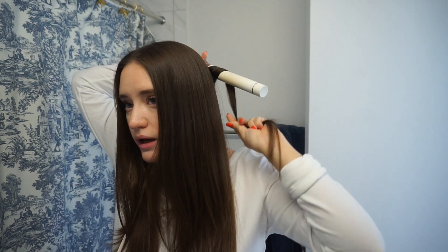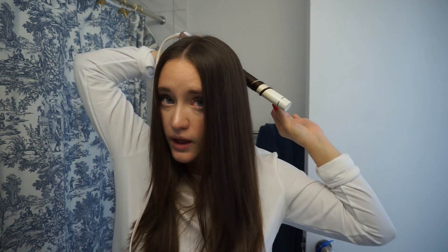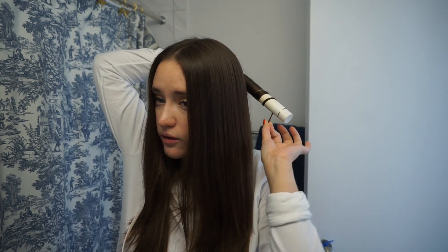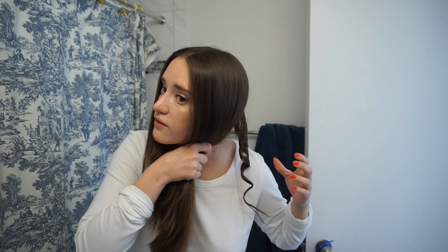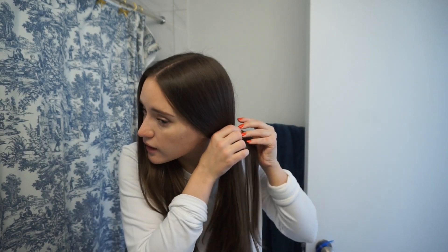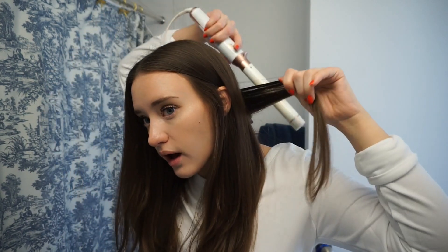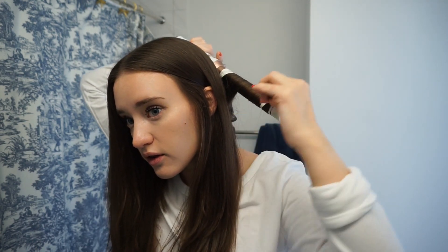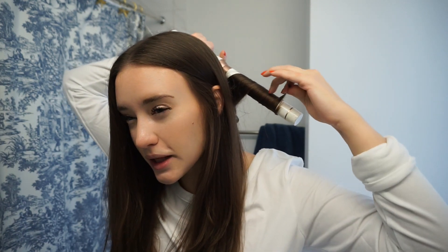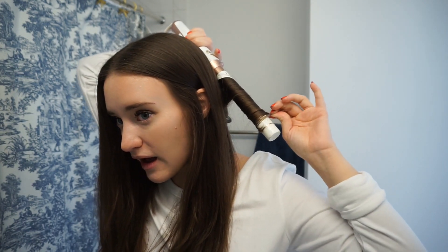We're going to take our wand, which is heated up, and we're going to wrap the hair. You hold the end and just wrap it, leaving out about an inch at the ends. Hold it there for about 10 to 15 seconds and then just let it fall. One way to curl is to make sure each piece of hair is completely flat against the wand — you can see how I'm twirling my fingers to keep it completely flat all the way down.